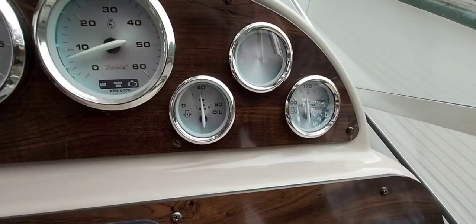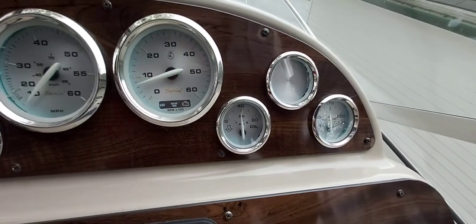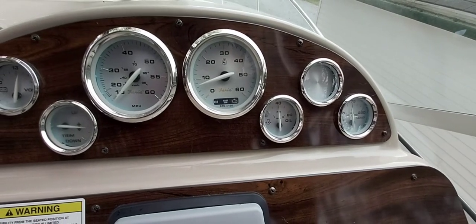Taking a look at the temperature gauge, we're up to operating temperature. We have great oil pressure, so we're going to turn her off, turn the hose off, and then we'll get the oil out of the engine.